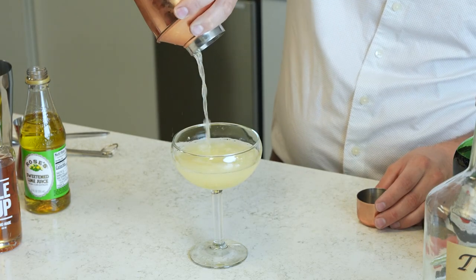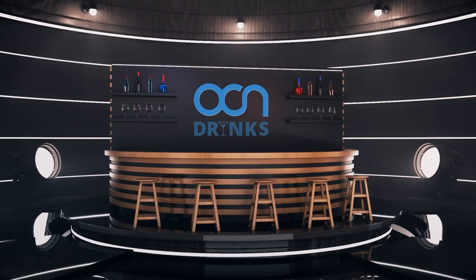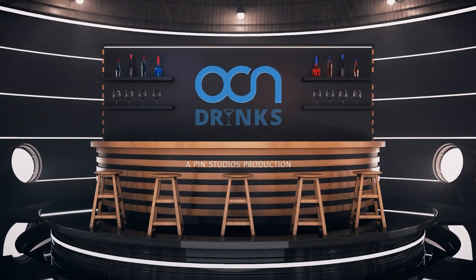Hey everyone, this is Evan from OSEAN Drinks and today we're going to make a Gimlet. This one is super simple. All you need is some lime juice, simple syrup, and vodka and you're going to enjoy.